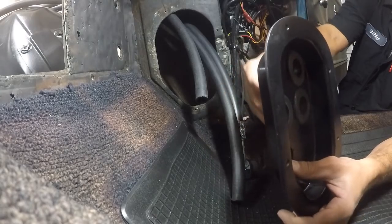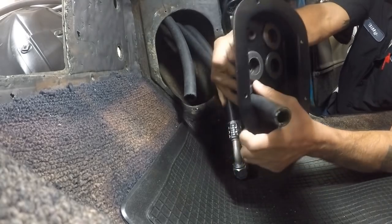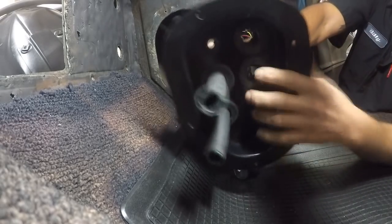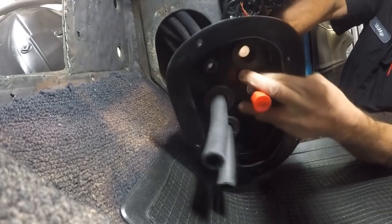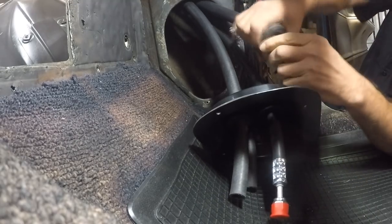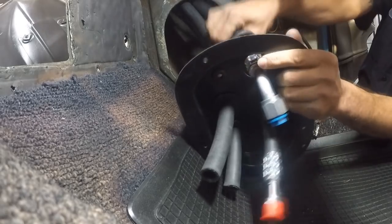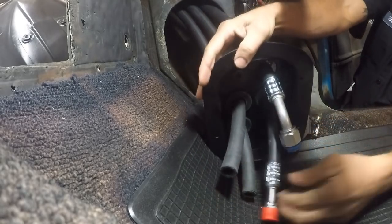Now we're going to move on to our kick panel. This is going to be pretty much the same positioning as far as your lines go. Your lower heater hose goes in the bottom left-hand grommet of your kick panel cover. The number six goes on the bottom right. For the number ten, go ahead and pop that grommet out, put it on the hose to make it easy — then put your number ten through. Give yourself some working room.